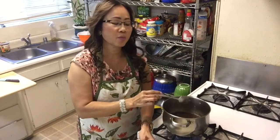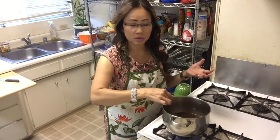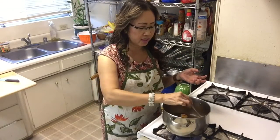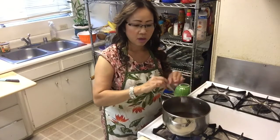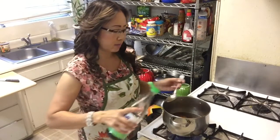I'm going to add some salt. The tourmaline sauce is going to turn out sweet and sour — a little bit sweet and sour. I'm also going to add some sweet sauce, one tablespoon.